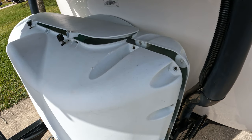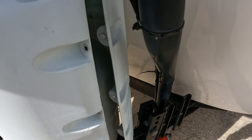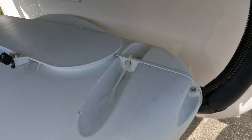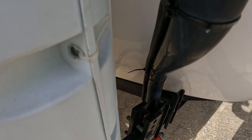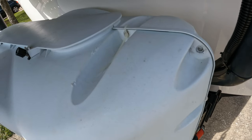Now that we've covered all the operation, let's go ahead and put the cover back on. You'll see I just slide it on, and the holes here — I'm going to put tie wraps through. Now my cover's back on and secure and my tanks are protected.